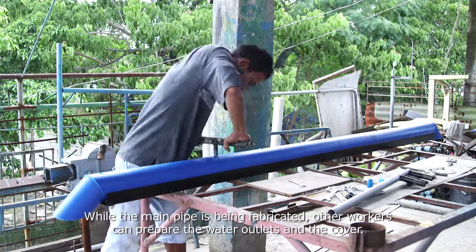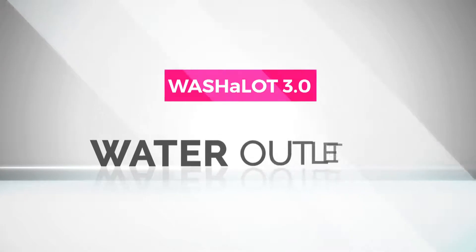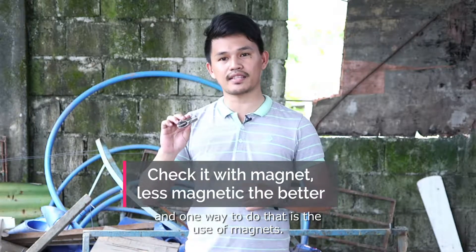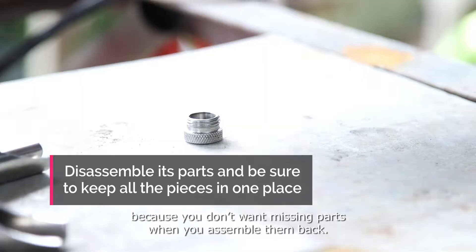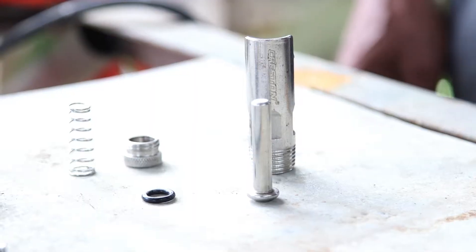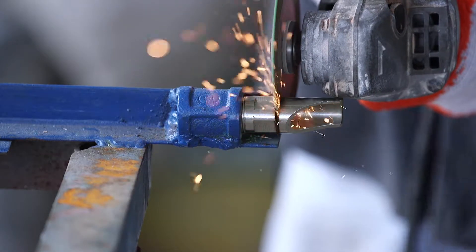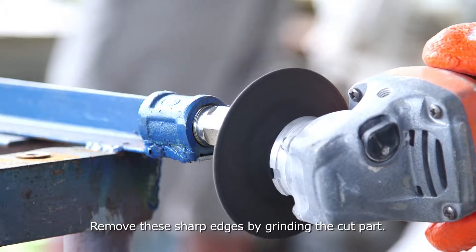While the main pipe is being fabricated, other workers can prepare the water outlets and the cover. The water outlets of the Washalot 3.0 are made from stainless nipple feeders. Always make sure these are checked and are stainless — one way to verify this is by using a magnet. First, disassemble the parts and be sure to keep all the pieces in one place to avoid losing any. Separate the body of the nipple feeder for cutting, then cut the bodies one by one. Cutting metal parts will usually leave sharp edges, so remove these by grinding the cut part.